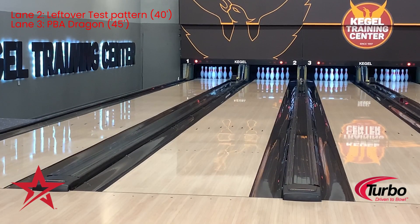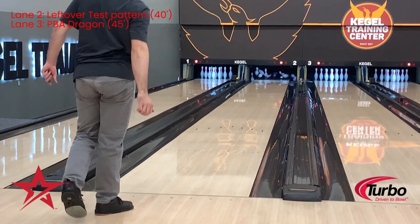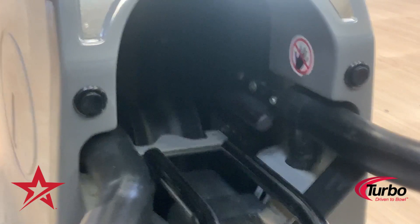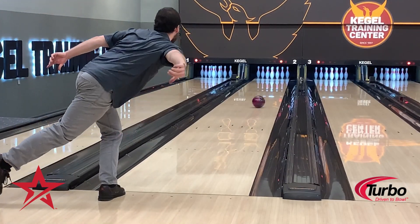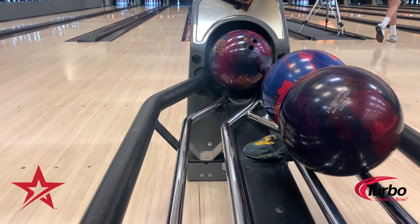I drilled this ball exactly like I have my nuclear cell drilled, and the nuclear cell is one of my favorite balls of all time. I was pleasantly surprised to find that the Attention Star was a little different from the nuke. The Attention Star likes to read the lane a little bit sooner, and it has a smoother, more controllable motion on the back end. I'm very pleased with how smooth this ball is, being an asymmetrical ball.